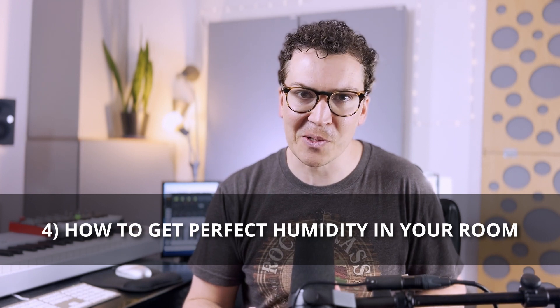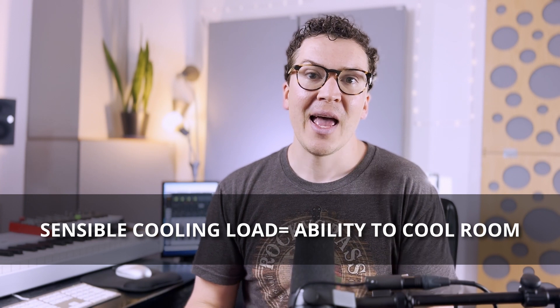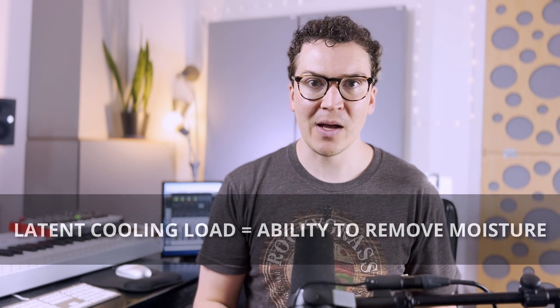There are a couple of solutions. The first is understanding two different aspects of your HVAC system: the sensible cooling load and the latent cooling load. The sensible cooling load describes how efficiently your machine cools the air in your studio or house. The latent cooling load is the ability of the unit to remove moisture from the air. You want both of these calculated to the volume of your space and the number of people in it. You can hire an HVAC specialist or contractor who knows how to do this.